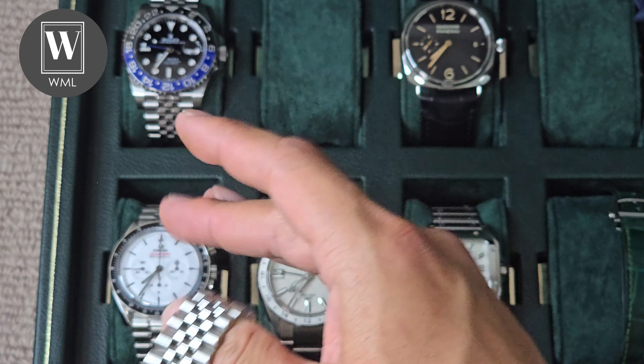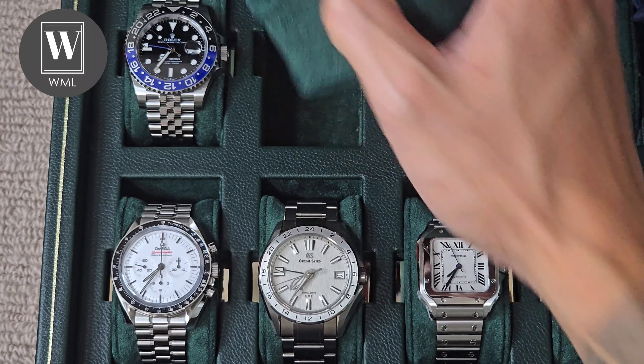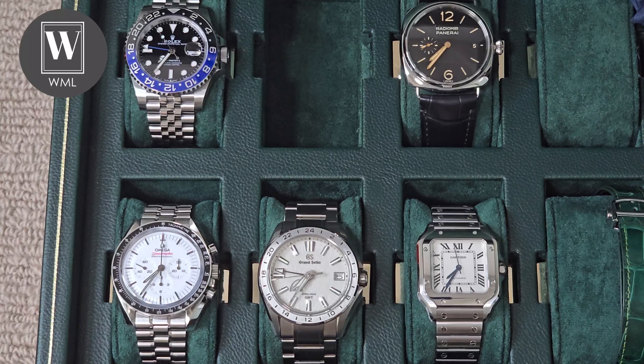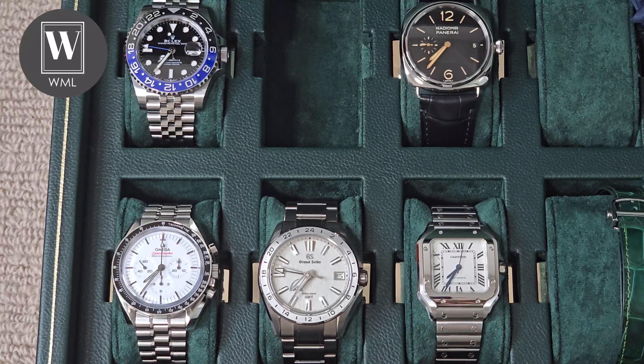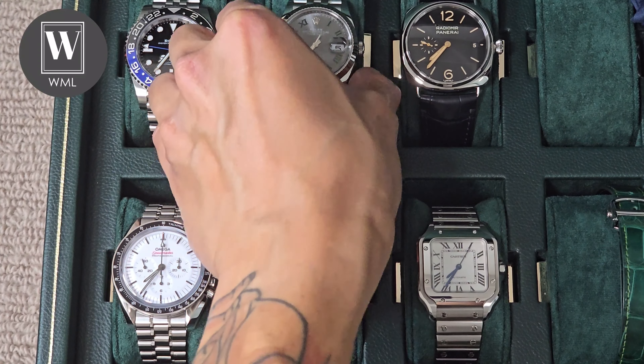The obsession with case sizes — the case size being too big — it's not the be all and end all. There are going to be watches out there that have a larger case size but actually fit a lot of wrists.